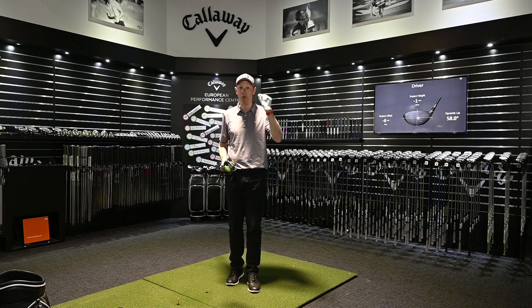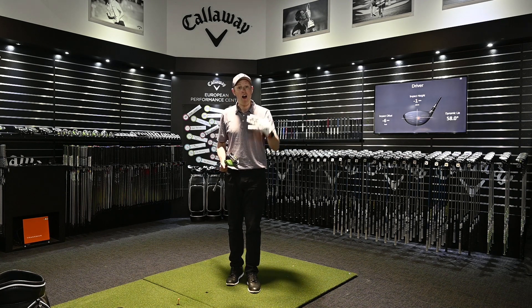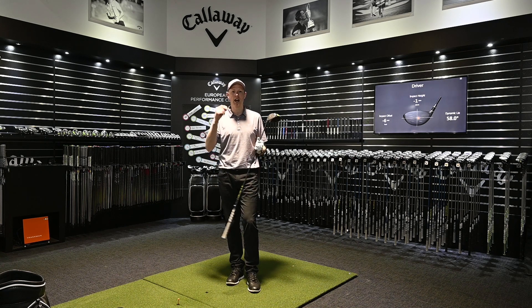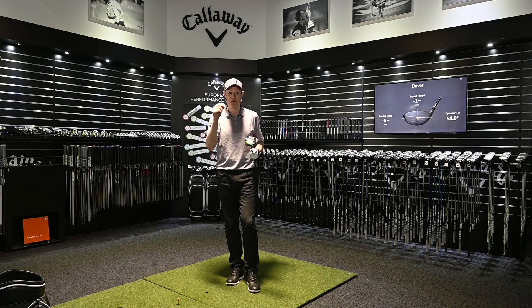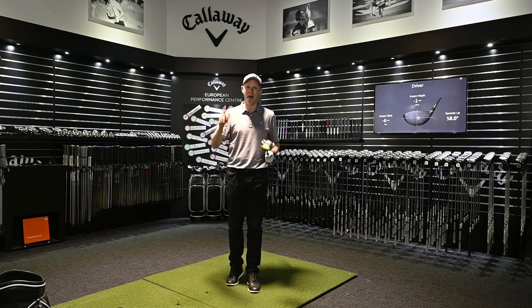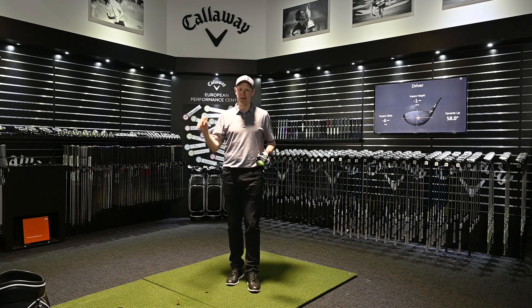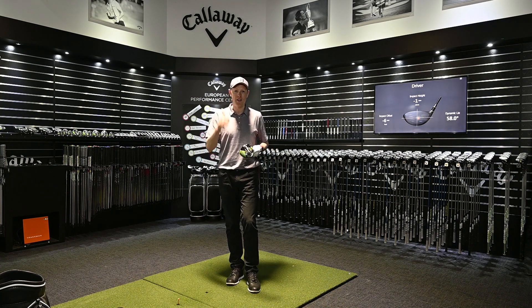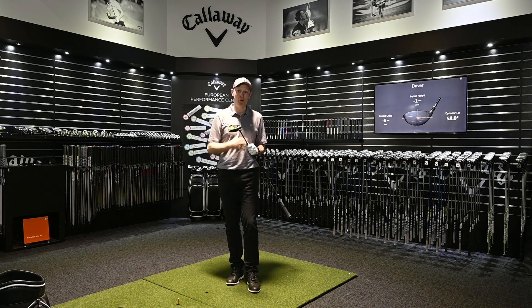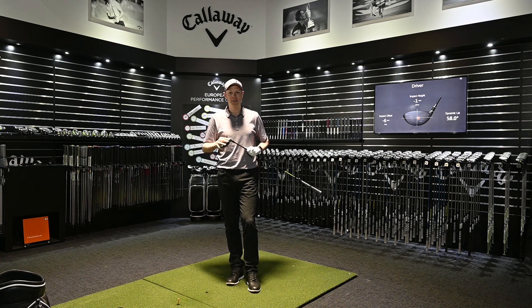Am I going to reach 175 miles an hour ball speed through fitting alone? I don't think I am — the evidence suggests I won't. What will help me next is club head speed. The fastest I swung during this fitting was 113 miles an hour. To unlock 175 ball speed I need to be up around 115 miles an hour — and that's where James Wiltshire and the Callaway tour staff come in to help me physically and with my golf swing.